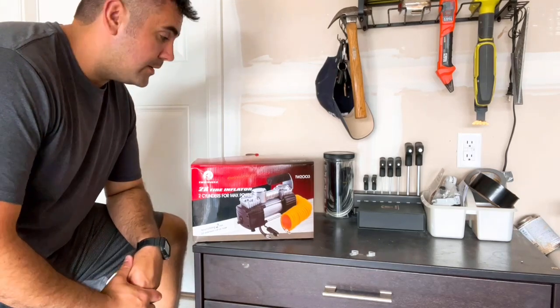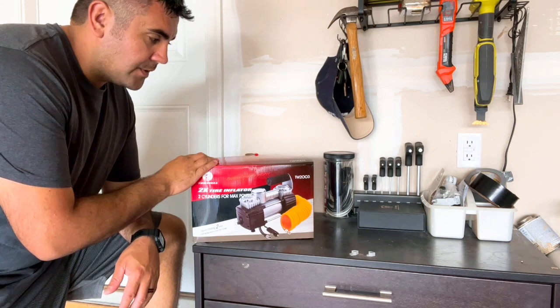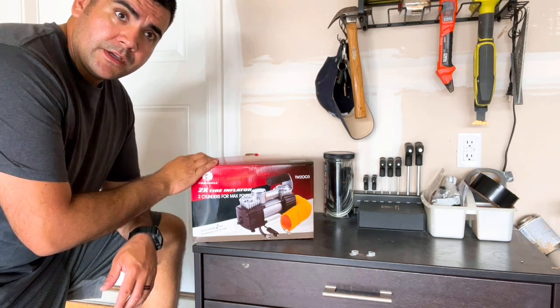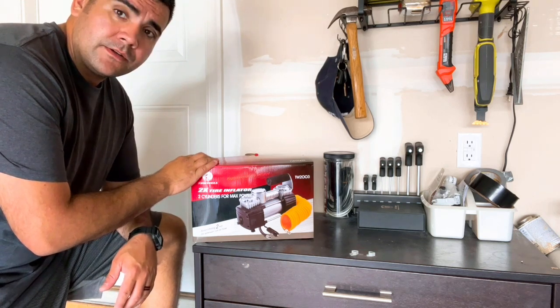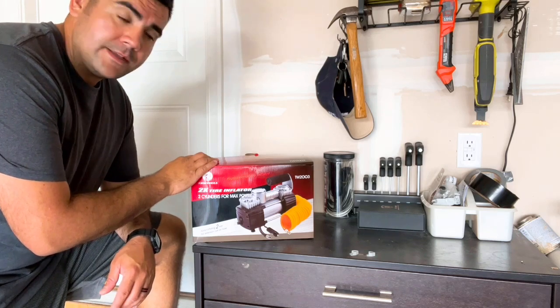Hi, today I'm reviewing this portable tire inflator. This little air compressor has two cylinders to push 2.5 CFMs of air, so you can get zero to 35 pounds in two minutes of air on any tire.